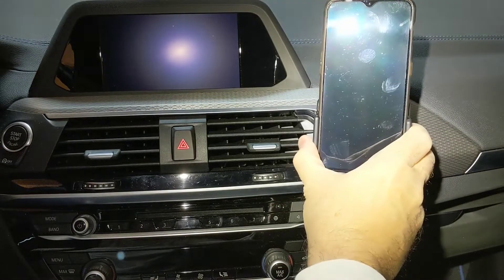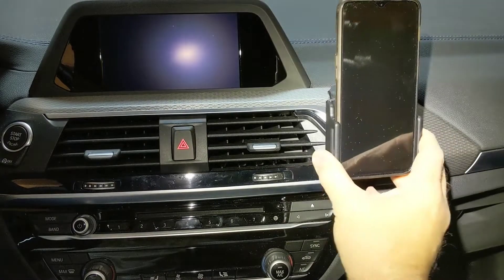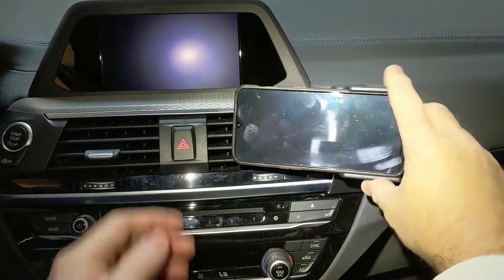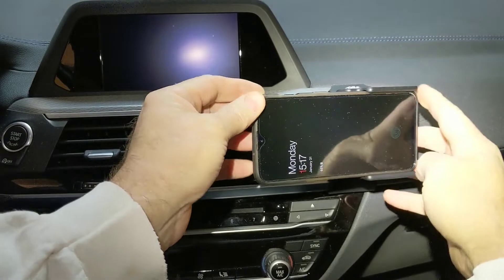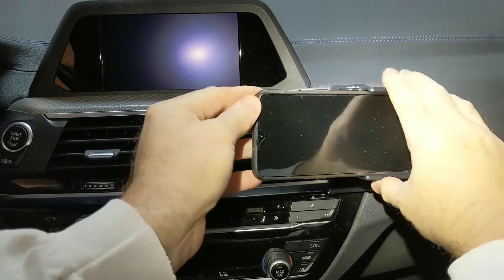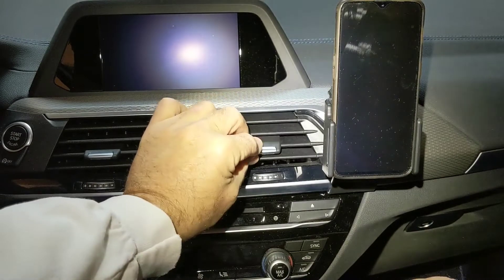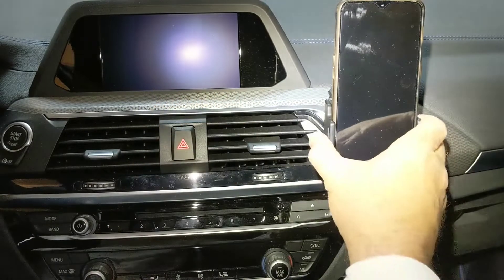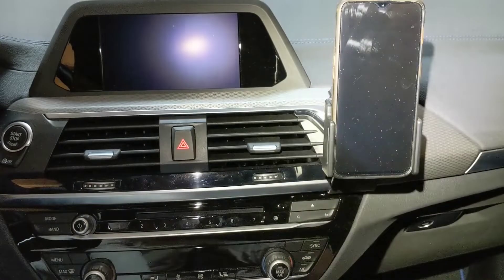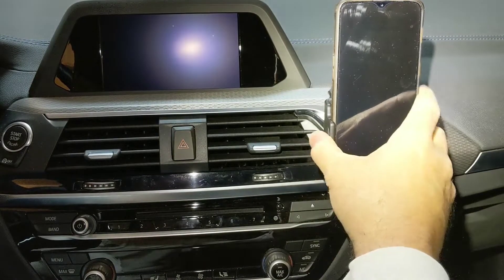That's not bad. There's some swivel capability here — it's not a terribly large amount, but the swivel allows you to, if you're watching Hulu or Netflix, orient it easily in landscape. It doesn't block too much of the air — the air is going to mostly be going down or straight forward, and this is out of the way enough.